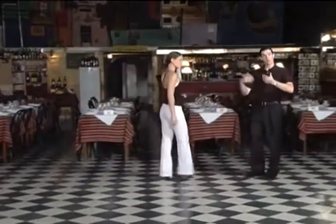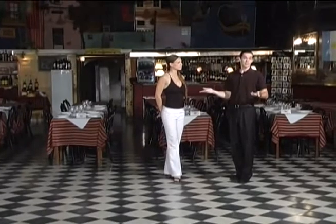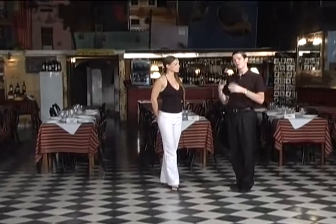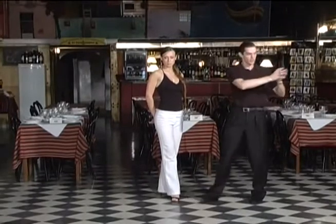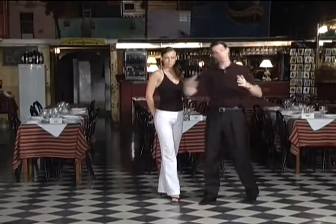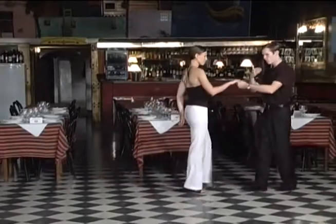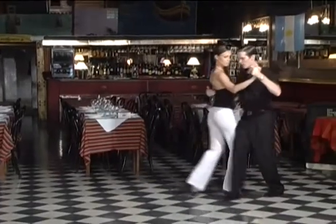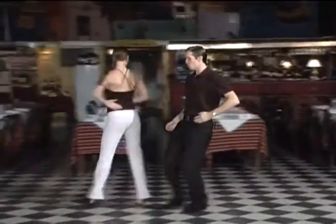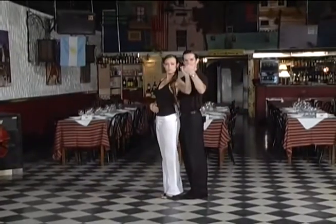Once you've practiced this and become used to the movement, we're going to add three turns for the woman. Basically nothing changes for the man — the timing is going to stay exactly the same. Of course, since there are three turns, the distance traveled will be a little bit more, but for the man nothing really changes. So we're going to start a little bit more back here to have more space. And we have: one, two, three, four, five — and we come right here.